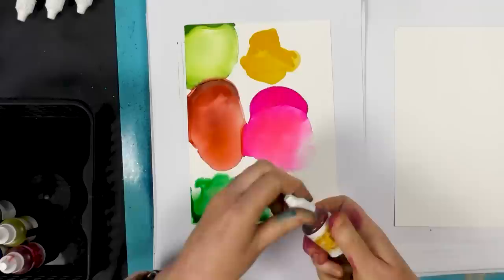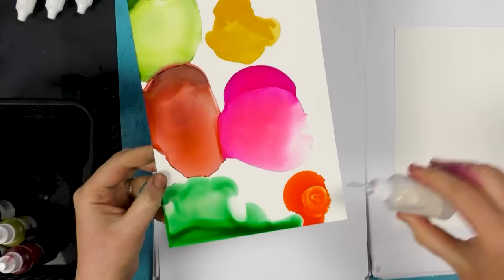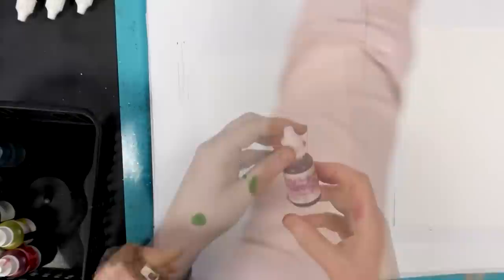So we've got Moonlight Orange here. That's a really lovely sort of pumpkin orange, I would say.